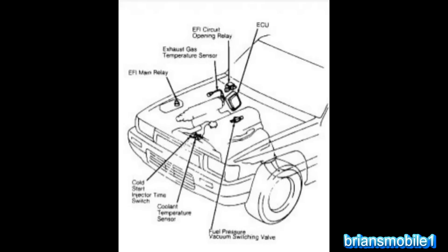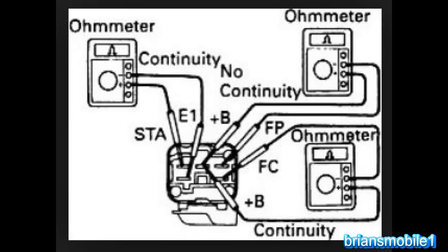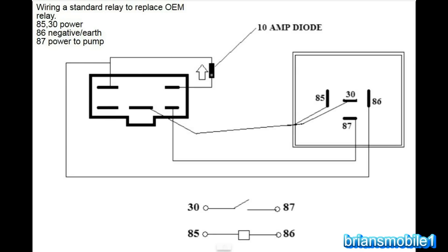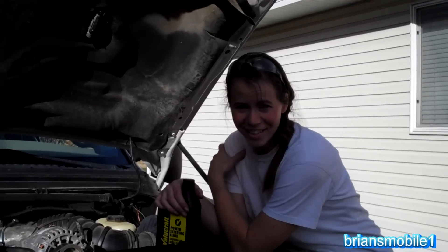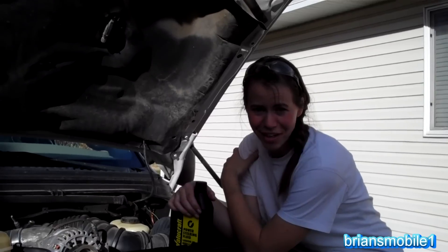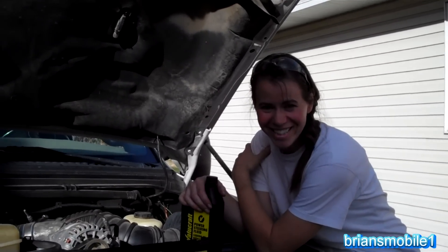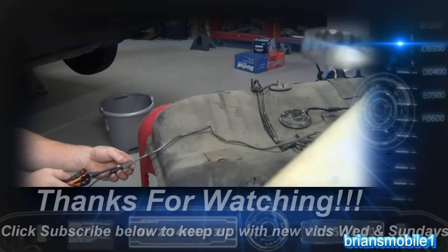While doing research on the circuit opening relay, I knew I didn't want to spend 90 bucks on a new one and they're hard to find in a wrecking yard. So I found a couple of diagrams - one for testing the old one and another to show how to bypass it using a regular relay and a small diode as shown here. Thanks for watching; if you enjoyed this video please click like and subscribe. If you have any questions or comments, leave them in the section below.